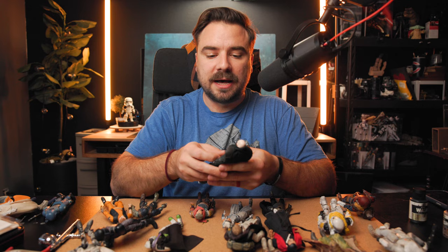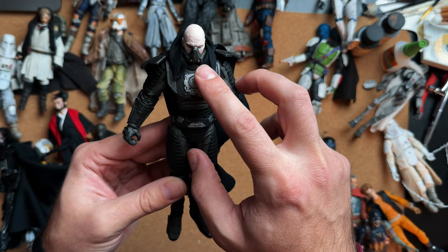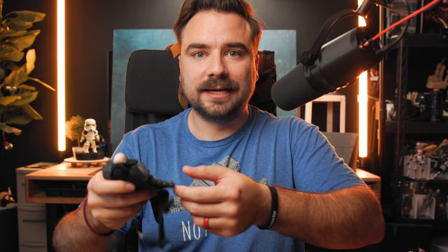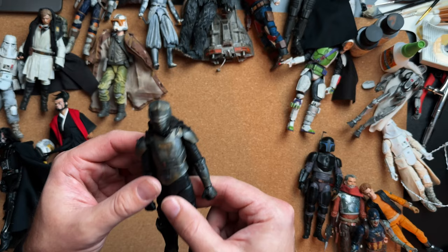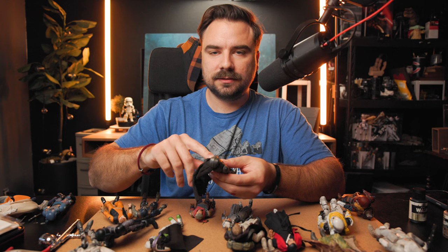For Darth Malgus, I gave him a matte coat and weathered him, but I also painted the centerpiece silver because some of it was black and some gray. I painted his belt to make it pop more than out of the box. For this Merrick, in addition to the weathering, I painted him a dark gray and then weathered him — combining painting and weathering. I added some charcoal effect and painted the buttons. When it comes to photography I always add lighting effects anyway.